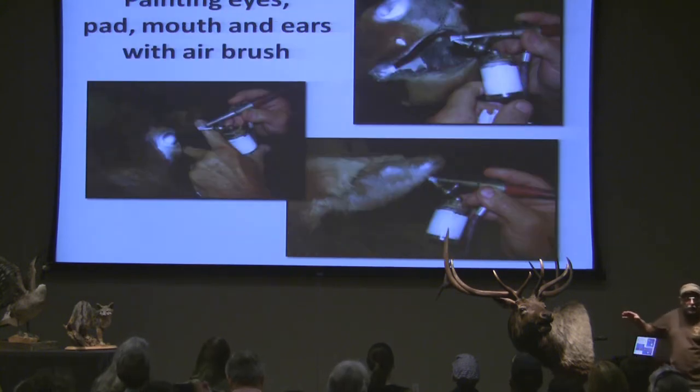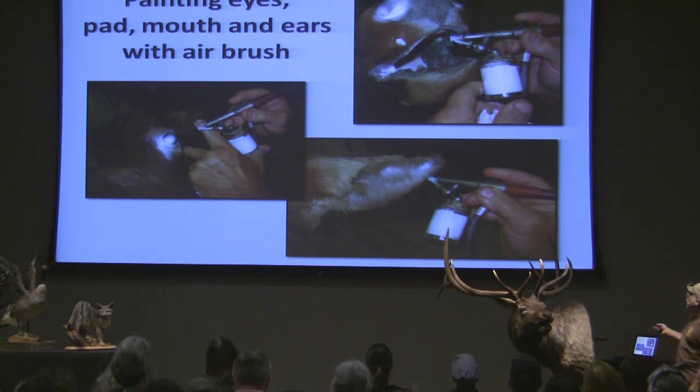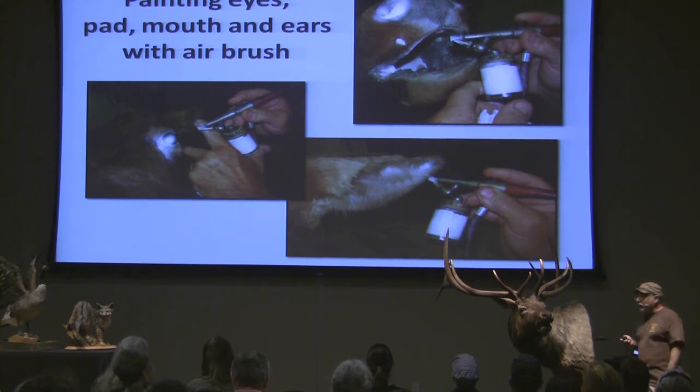Here I am when I was talking about the painting. Here I'm coming in with my popcorn color. You can see how hard I paint it — I like to get it everywhere so you don't miss any spots. I come in with my white. On this one I used four colors: white, light brown, dark brown, and black.